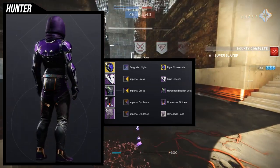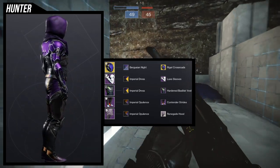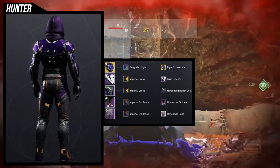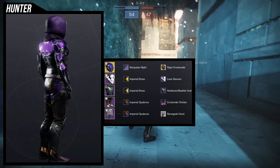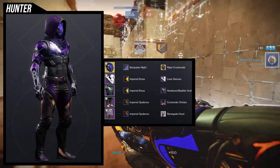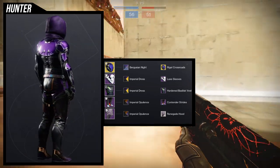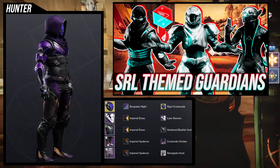For the chest piece, this came out really cool. I think this might be the most boring set overall but I leaned into an SRL look. For the helmet I'm using graviton forfeit with the rigel crossroads ornament — I wanted a more streamlined version for an SRL-inspired look. For the arms I'm using the luxe sleeves because the hardened basilisk vest has actual metal on the breast, and it feels like the arms are part of the chest. For the boots I'm using the contender strides — the best boots for an SRL look.